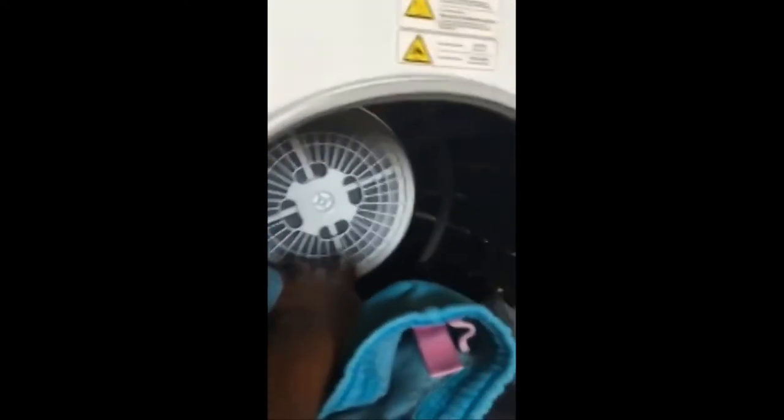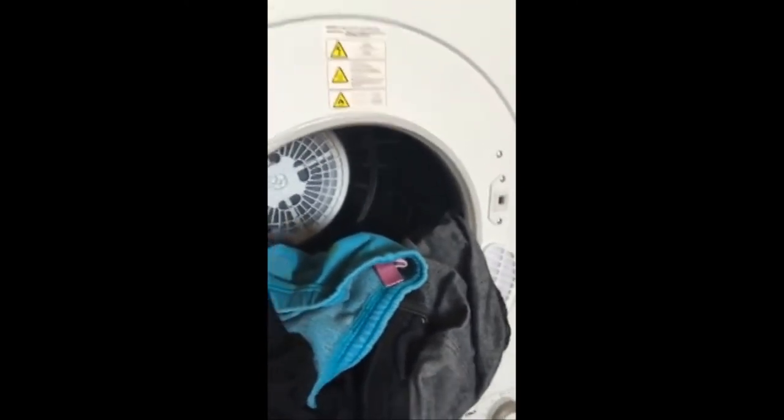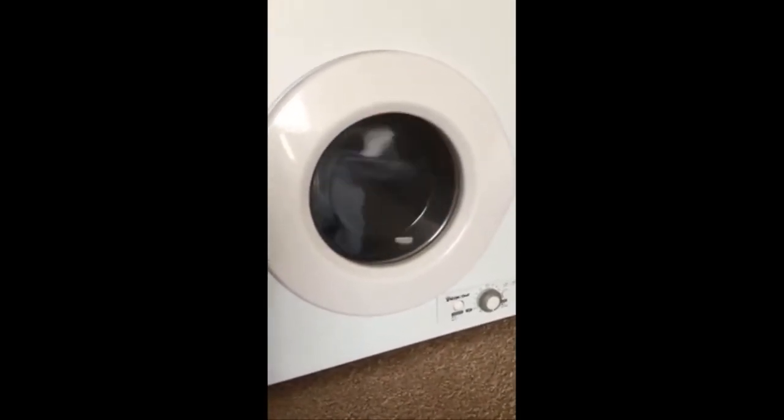As far as cleaning the vents, I'll open this up for a second — there is a lint filter in the back here that you just pull out. As I mentioned I'm washing jeans and pants right now. You can just clean that out; it is very easy to work with. As soon as you shut the door it resumes right back to where it was.